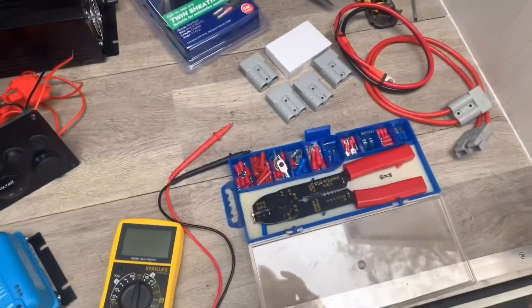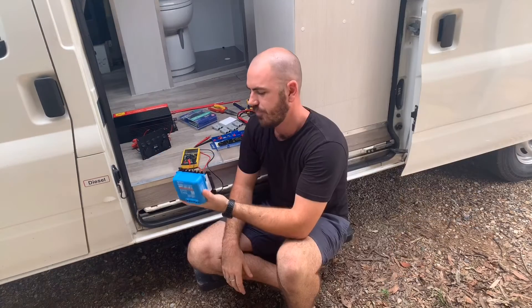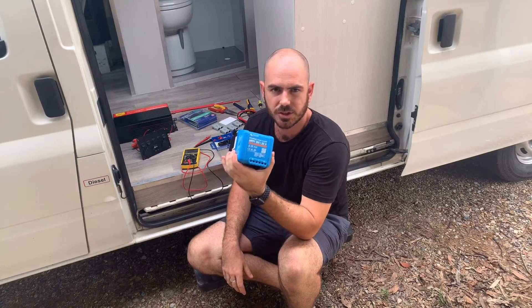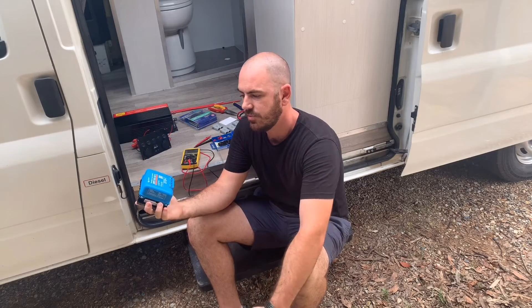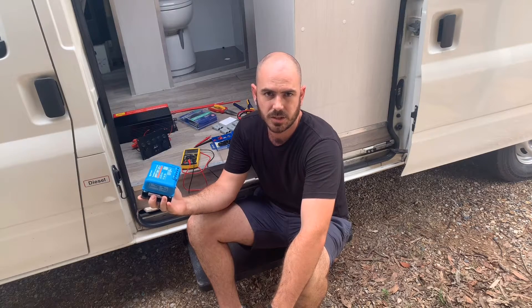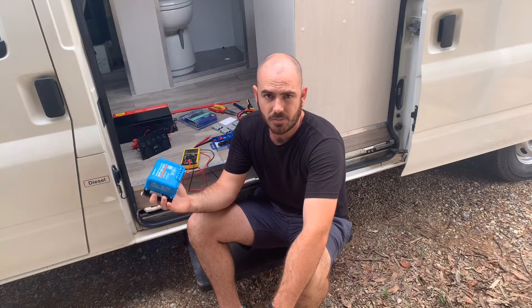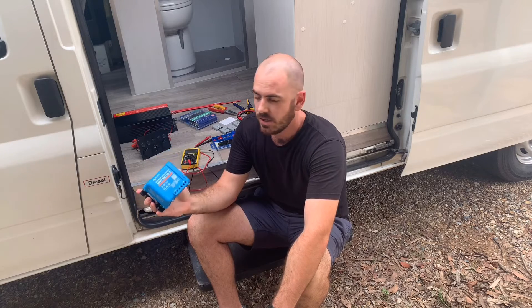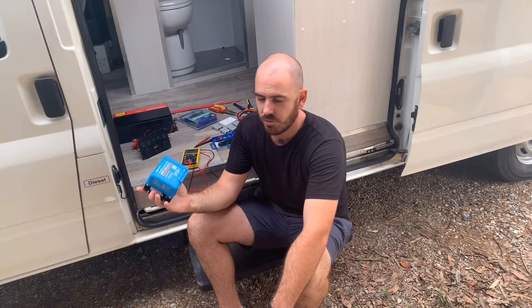We'll be hooking it all up with 50 amp cable and Anderson plugs. The solar charge controller I've chosen for this install is the Victron Energy Smart Solar MPPT 100 volt 20 amp smart charge controller with Bluetooth, so that I can monitor my usage in the van through my phone.